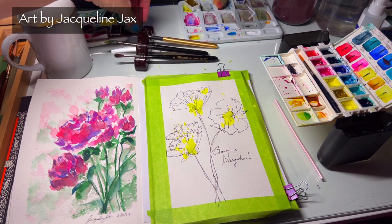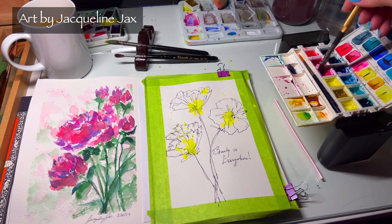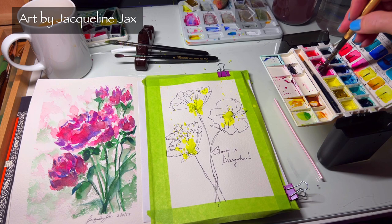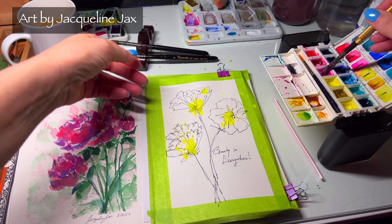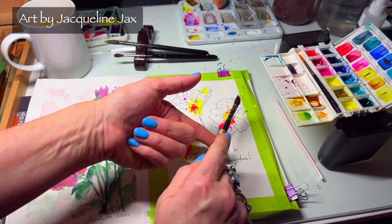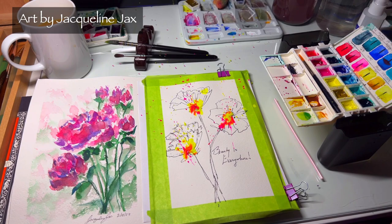I'm going to leave the color on this brush and load another brush with the second color — opera pink. You can use a quin rose, or even add a little cream rose. Get a very watery, highly concentrated amount of it and mix it right in there, getting some more water in the brush and splashing these colors right on.